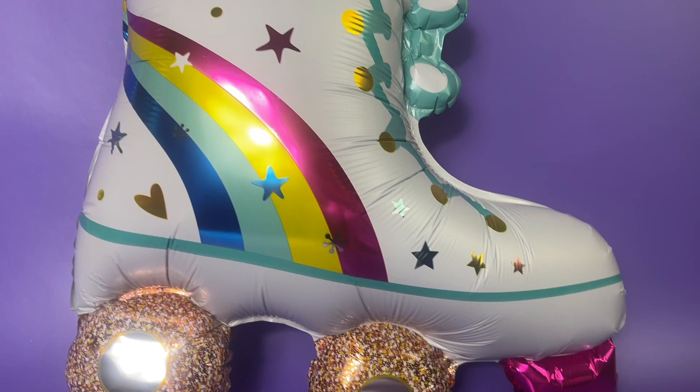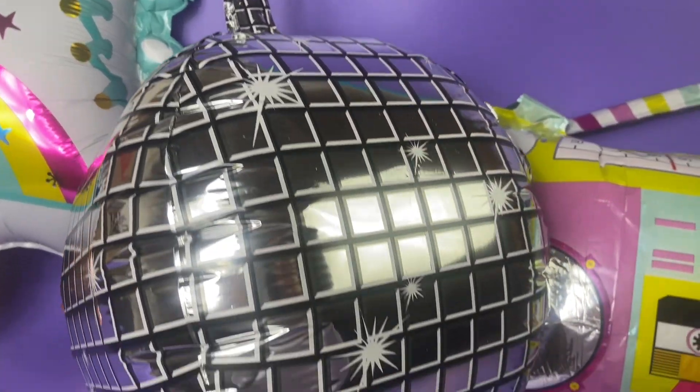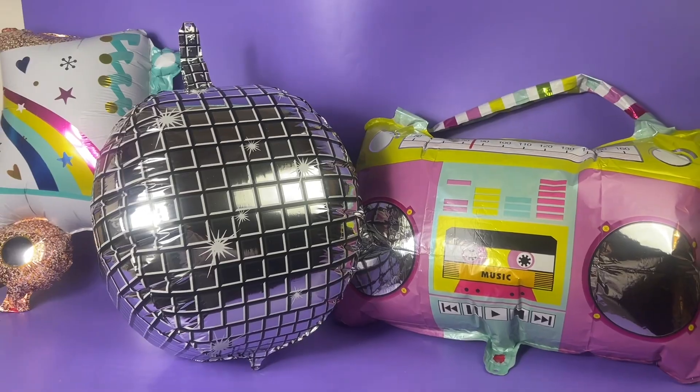The balloons can be balanced by a rope with a tie at the top if they are not filled with helium, which makes it easier to hang. They look so much fun and are a great way to amp up the decor at your party. Check them out.